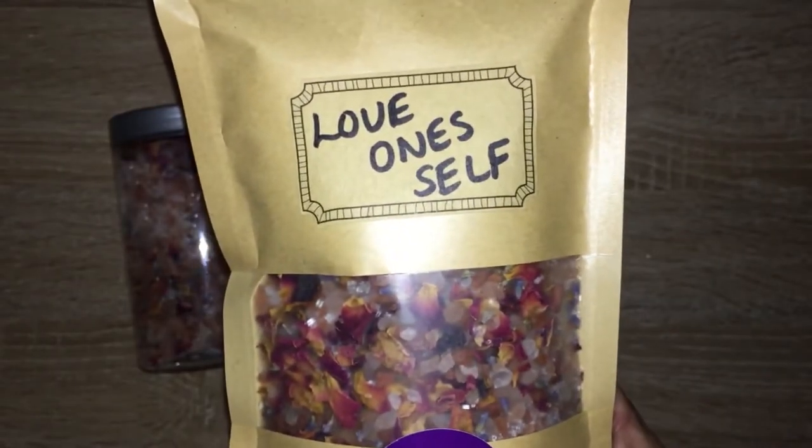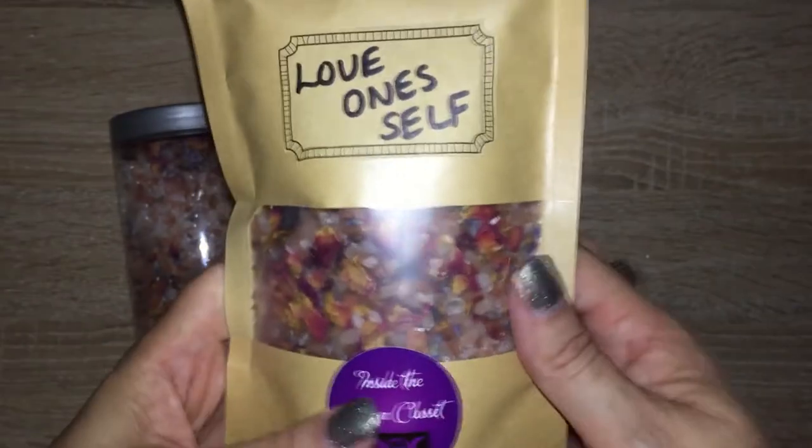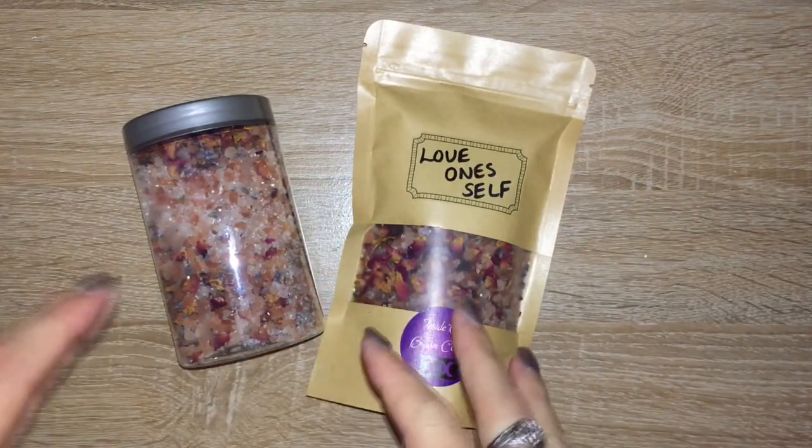One thing I do recommend if you're making it to give as a gift: it is important to label what's inside, just in case they're allergic to something or have a reaction. I will leave a link in the description below with the amounts I used to make this.